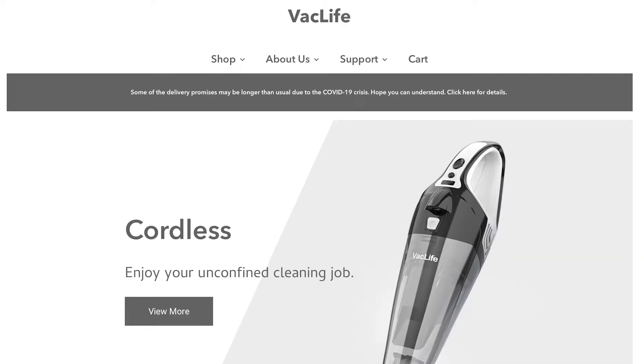We got a handheld vacuum — the company is called Vac Life. They reached out to me and said hey, if we send you a product, would you review it? I said sure, why not. I'm always looking for things that could help others or that you can use in your car. I'm just looking for good products that actually work.